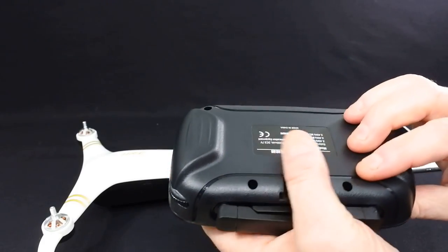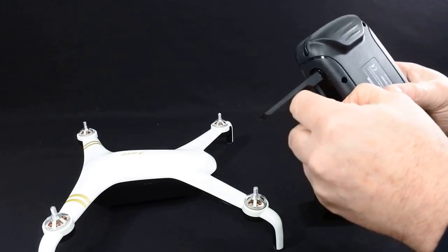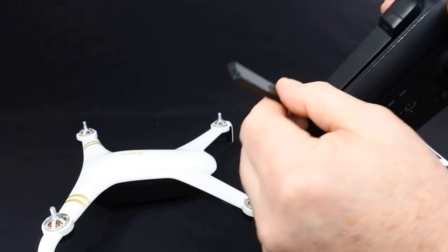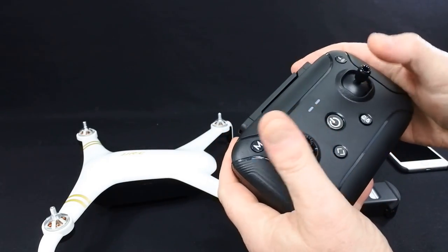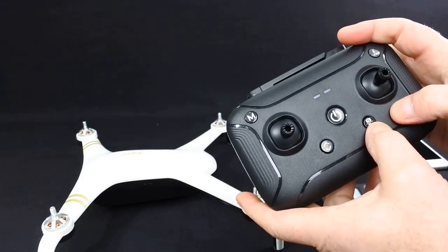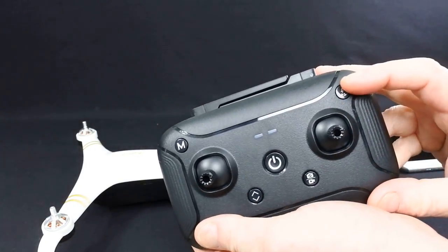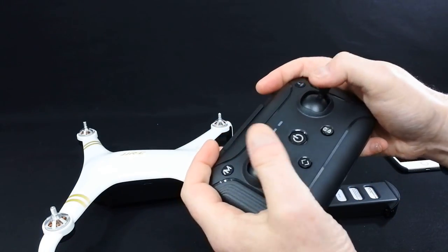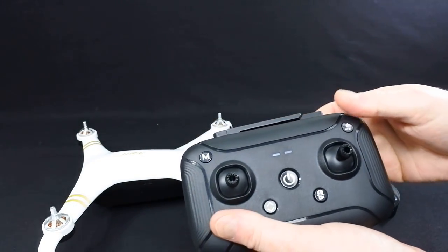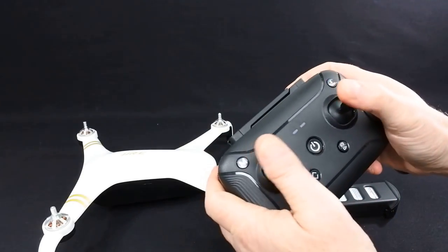The controller has got rechargeable batteries built into it — you can see it charges from there. Fake antennas — they're definitely fake. You've got two gimbals, take off and land, photo and video — long press for video, short press for photo — the mode button, and return to home. It's a nice controller. It feels nice, the handles feel quite nice actually, quite a bit of spring to them.